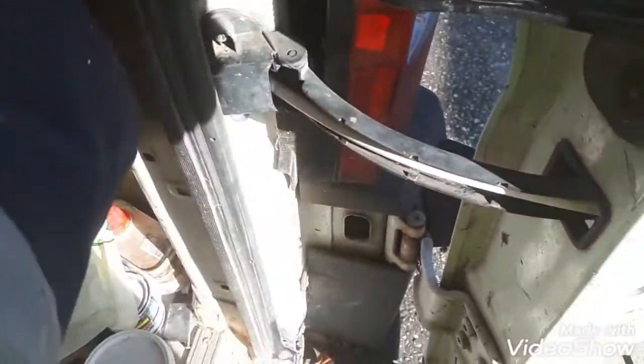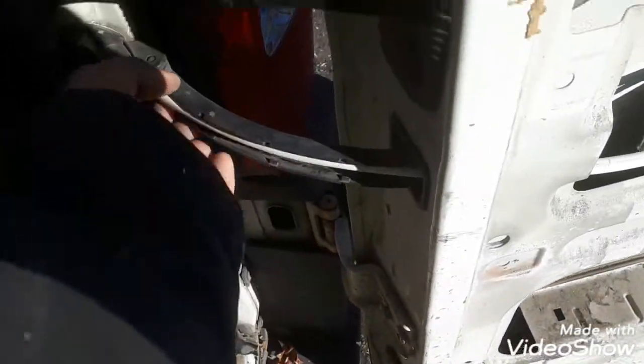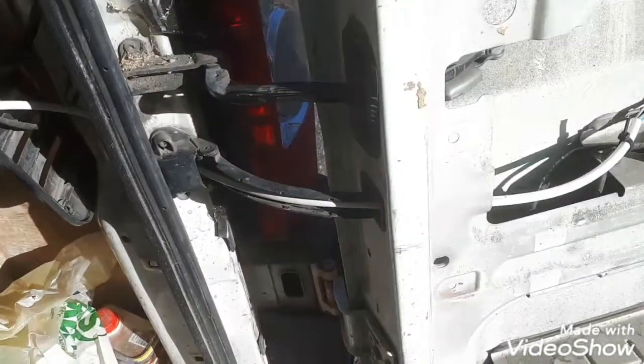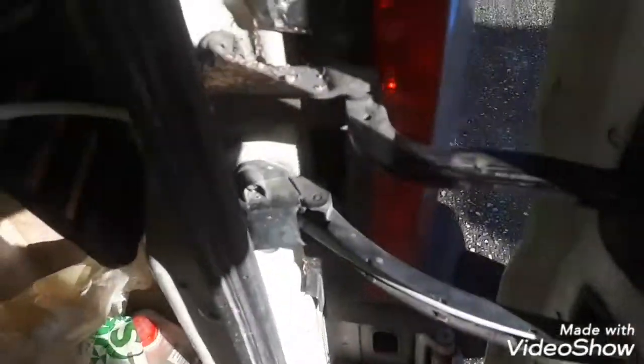Voila. Now we've got a highly flexible, insulated, double-protected sleeve cable going through the hinge. Should last years.